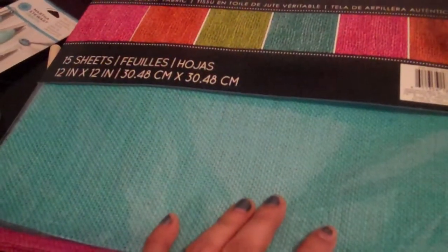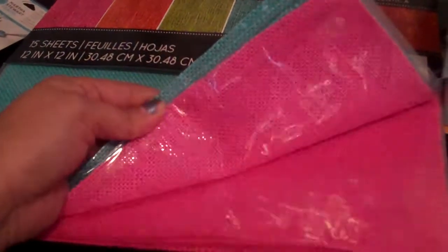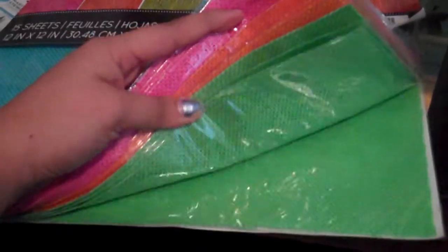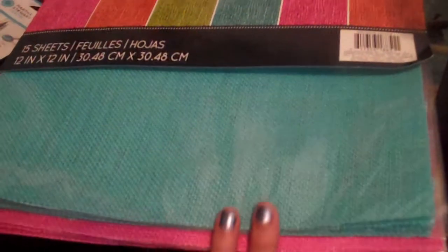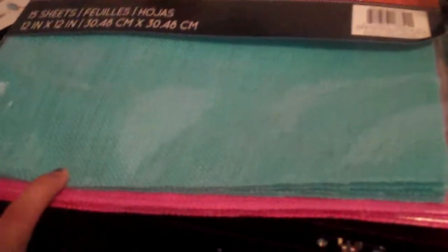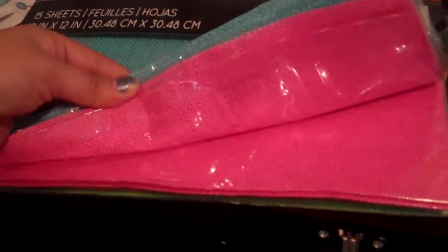And then I got the burlap color stack. These are just plain burlap but in this beautiful spring color — it's the lime green, the bright orange, the pink and the aqua. Really cute to make flowers out of, used as backgrounds, canvases — I mean you name it. This is really nice, so I got that as well.